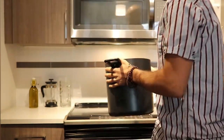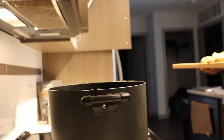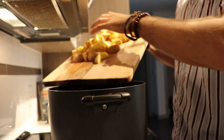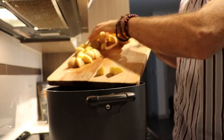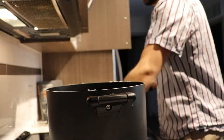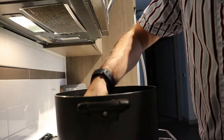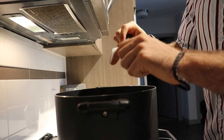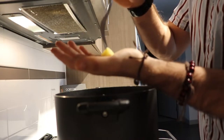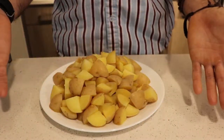Take a nice big pot — any that you have as long as it can fit the potatoes. Turn the heat all the way to high, fill the pot with water, and add your sliced potatoes. You want to heavily salt your water since these are sliced — the salt will actually get inside them and give them flavor. Once your potatoes are fully cooked, you can tell because you'll be able to slide your fork right into them and they'll fall off to the touch.